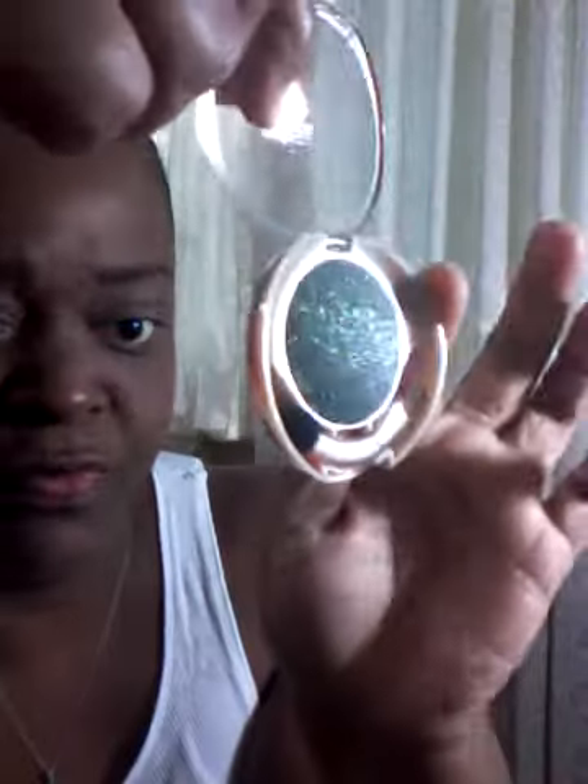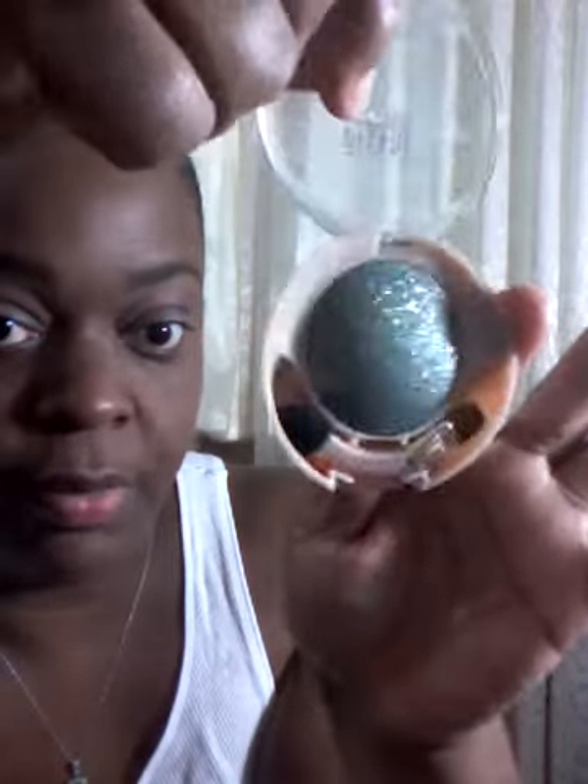Let me show you what it looks like outside of the plastic. Very sparkly. Very cute. Because I'm going to look high-tech wearing nice. I'm going to get a flat shader brush. I'm looking at it like I'm trying to get a lot of it off the brush. It's not coming off the brush. Let's see what it do.